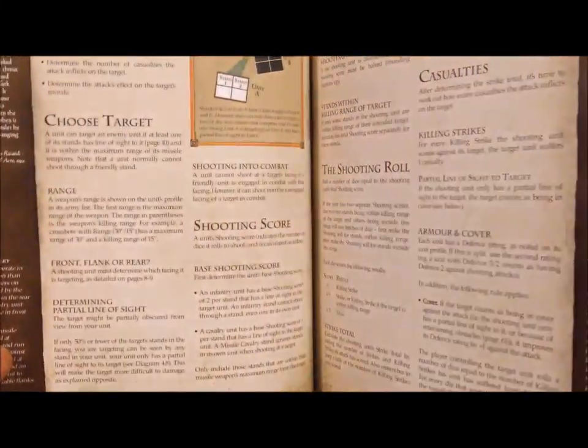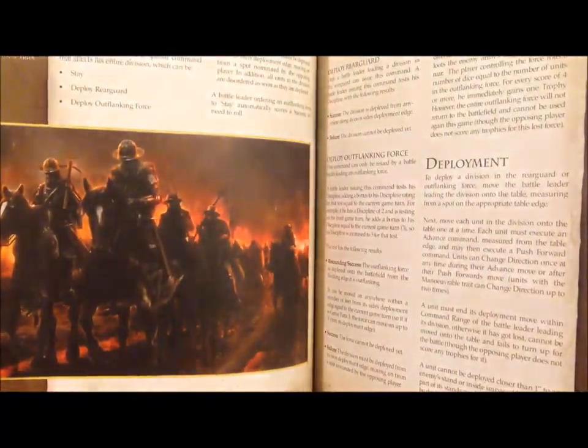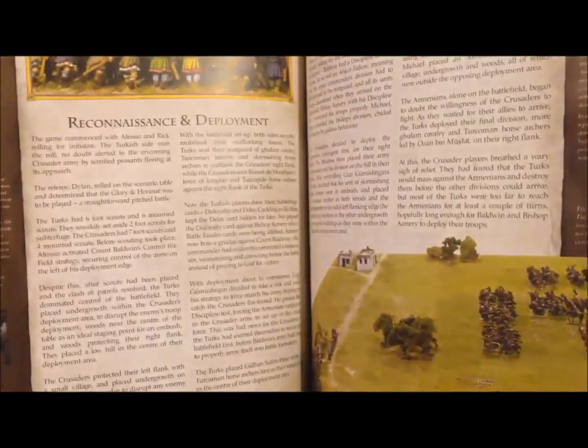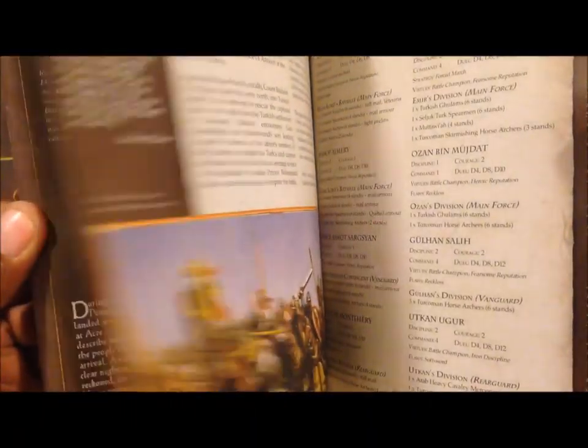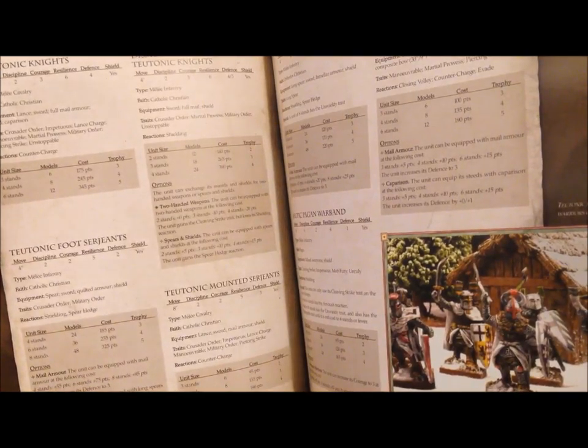I'm giving you a quick look at what the book looks like to show you the production quality, which I believe is outstanding. I had this for a while but had never really opened it, and when I finally did, I was blown away by how thorough it was and how good the production quality was. This review is only going to cover the basics — there's a lot of depth, nuance, and complexity. There's an extensive history section and historic quotes throughout the book.